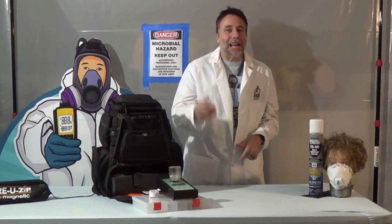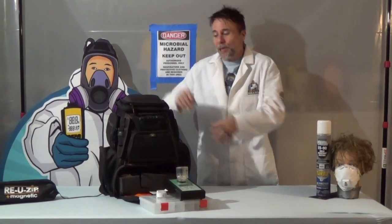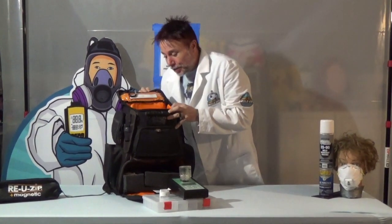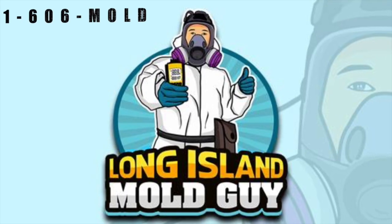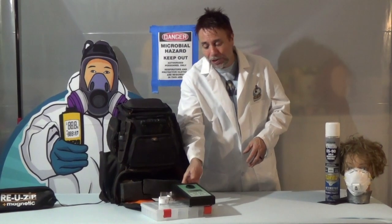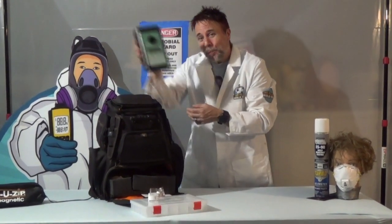What's up everybody? Long Island Mold Guy here, right guy for your fungi, with another installment of What's in My Bag. Thanks for checking in. Let's get to this and see what I got. Today what I have to show you is this little gem right here, the Bio Pump Plus.